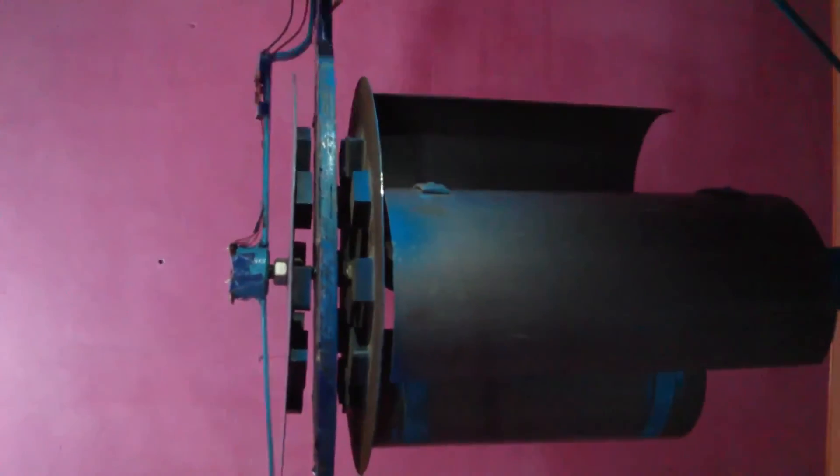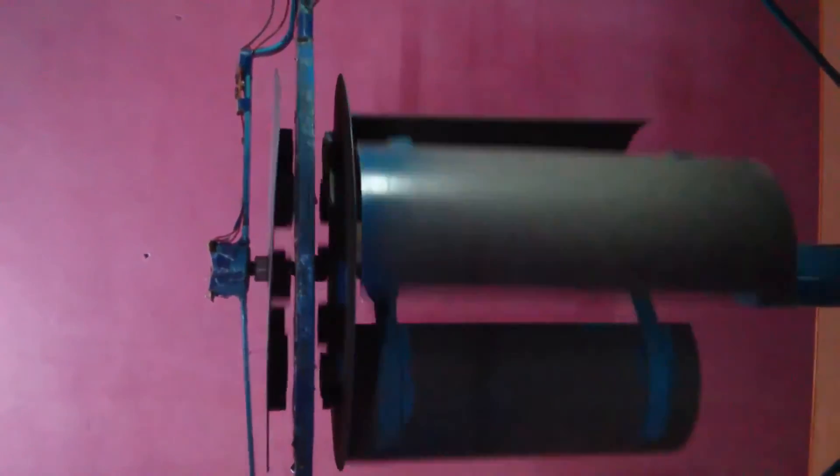So when due to the wind the rotor starts rotating, the magnetic lines of flux cut through the stationary stator coils. Due to Faraday's law of electromagnetic induction, EMF is induced in the circuit and the LEDs glow.